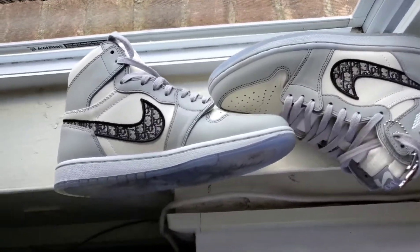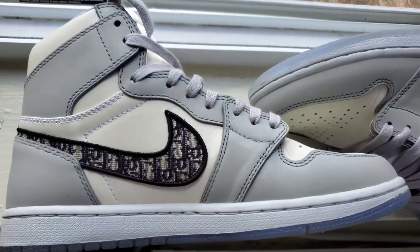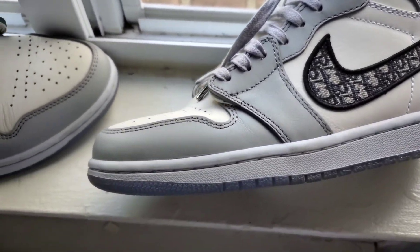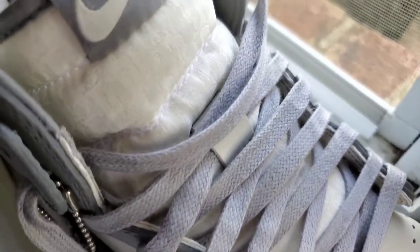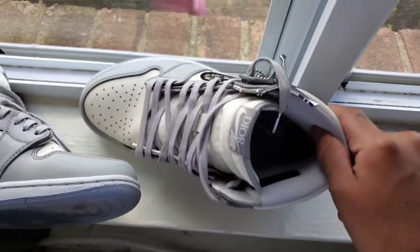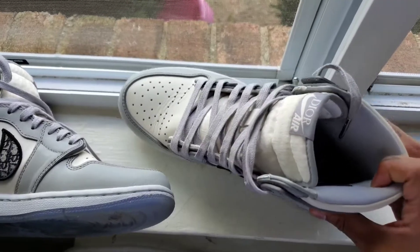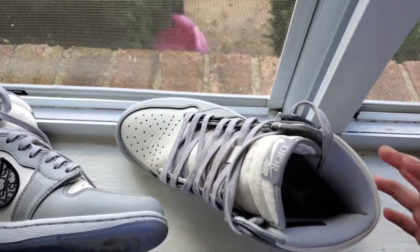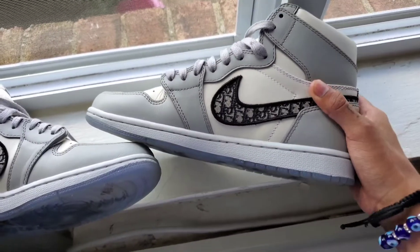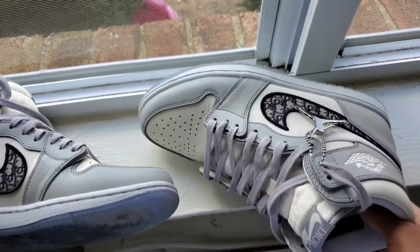Hey, what's up guys, we got another replica sneaker right here. Believe it or not, these are replicas — very very high quality. I got these from Flight Kicks. They're going for around $250, but you can get them for way cheaper from other replica sellers. I mostly trust Flight Kicks because they know how to do their job, and the printing on these Nike swoosh is very very nice.